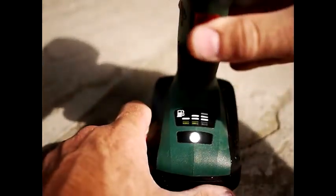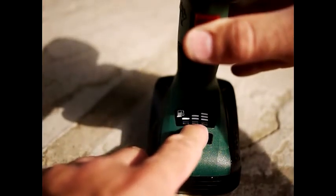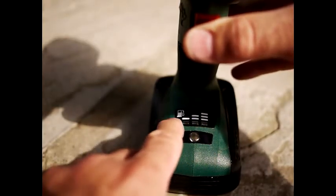You can see here — the green light goes to the middle — that means I've got half charge on this. If it goes to the top then you've got full charge, and if it goes to the bottom it's telling you you're low.